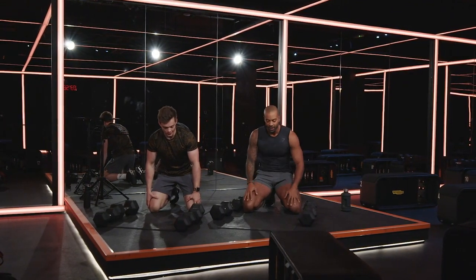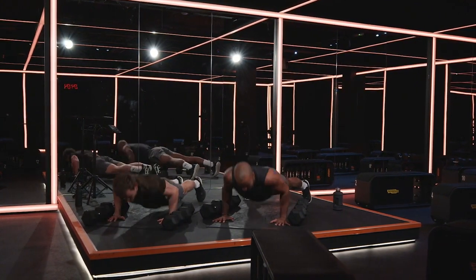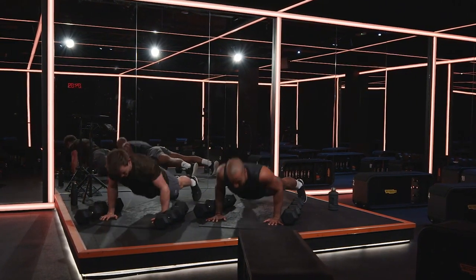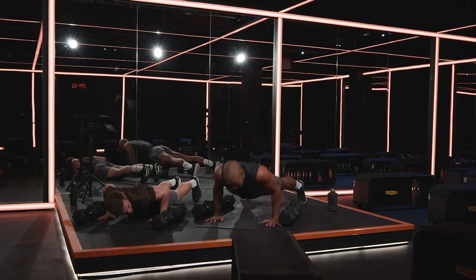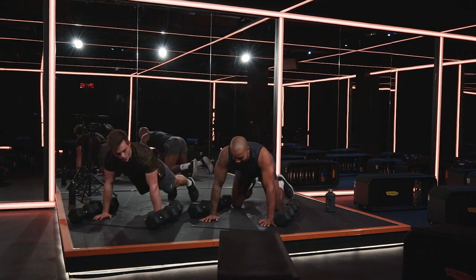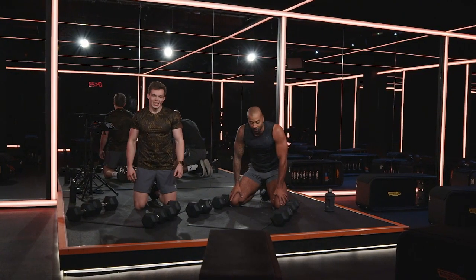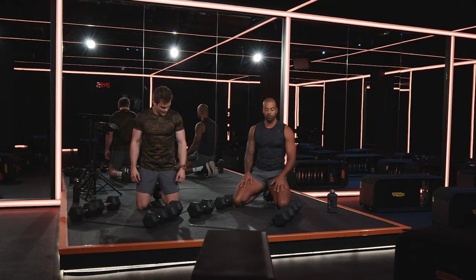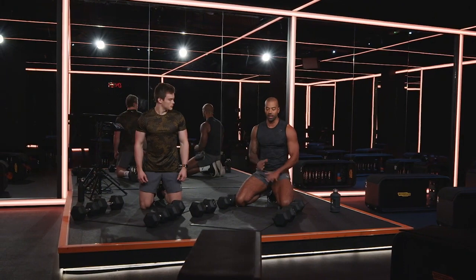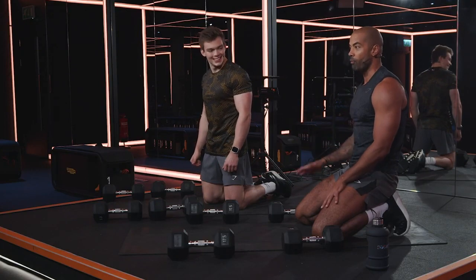30 seconds — you ready? Go. 20 push-ups, then you take your break. That's 20! You made that look easy. I ain't gonna lie mate, that hurt me — that caught me deep. You have got a minute break — take a full minute to relax, let your chest calm down a bit because the pump is already there. Then we go for round number two.